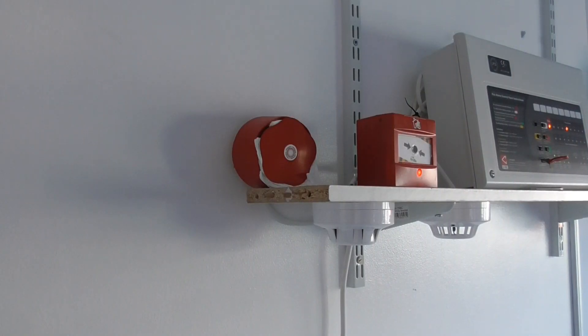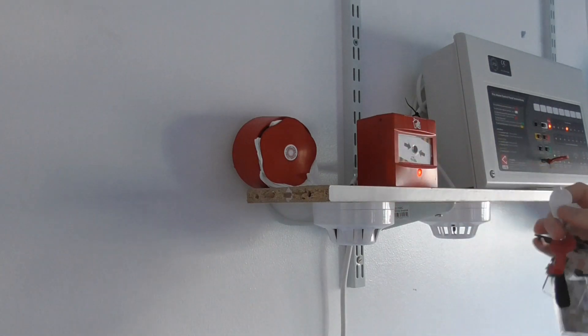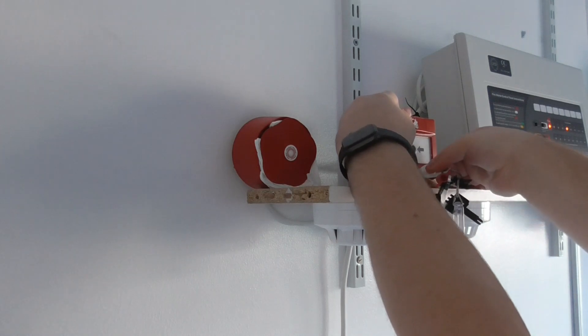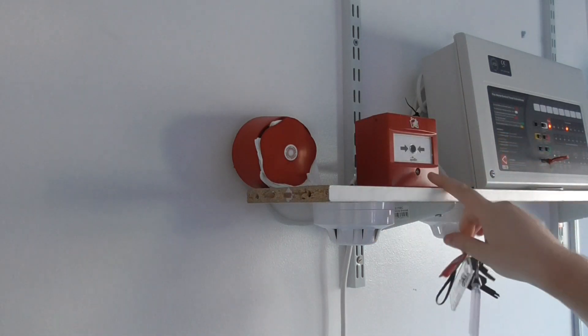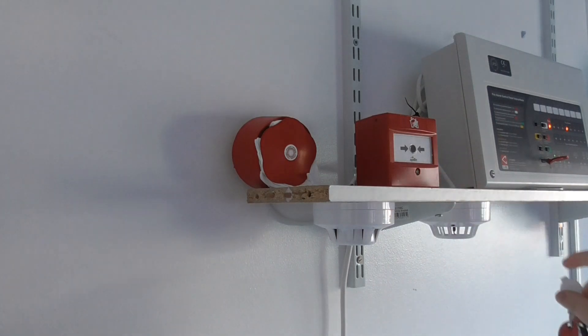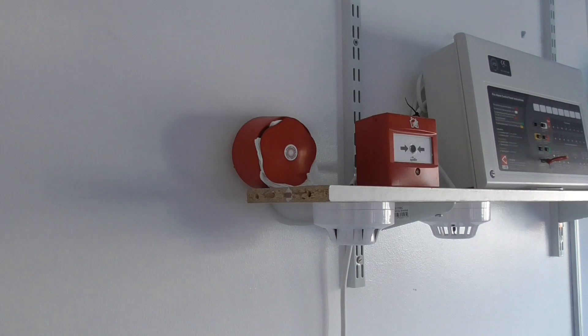Now we're going to reset the call point. I've got the test key here — this white one — and I'm going to reset the call point. There we go, you can see the LED light is extinguished and the resettable element has reset. Now we're going to reset the panel — and there we go, the system has been reset.